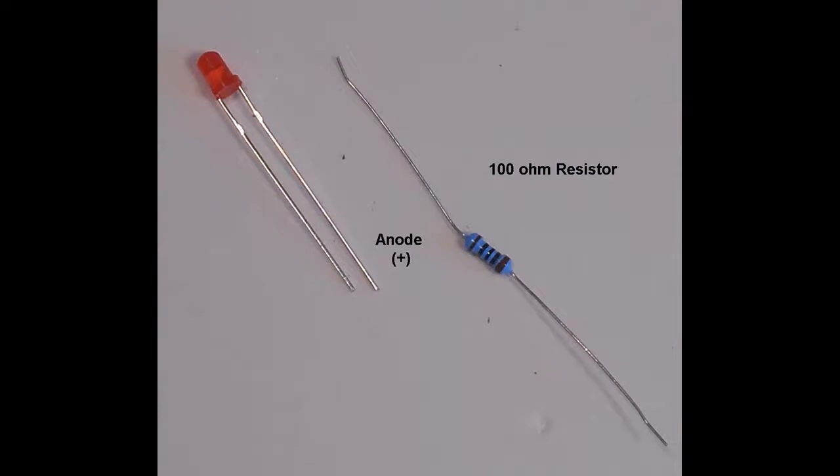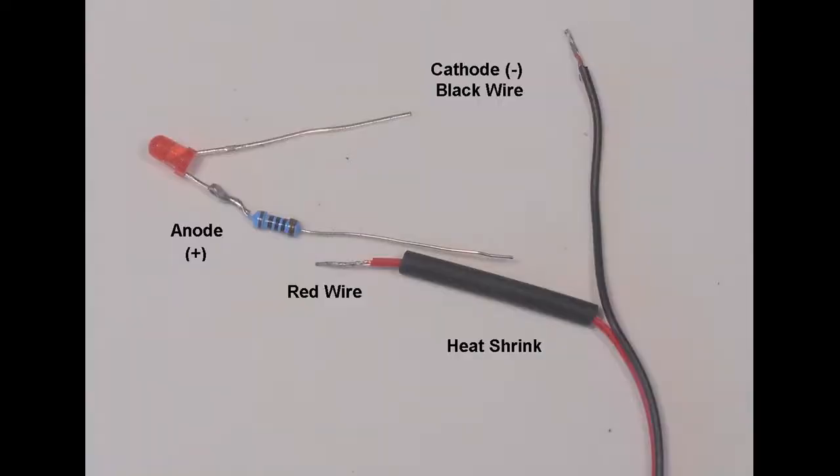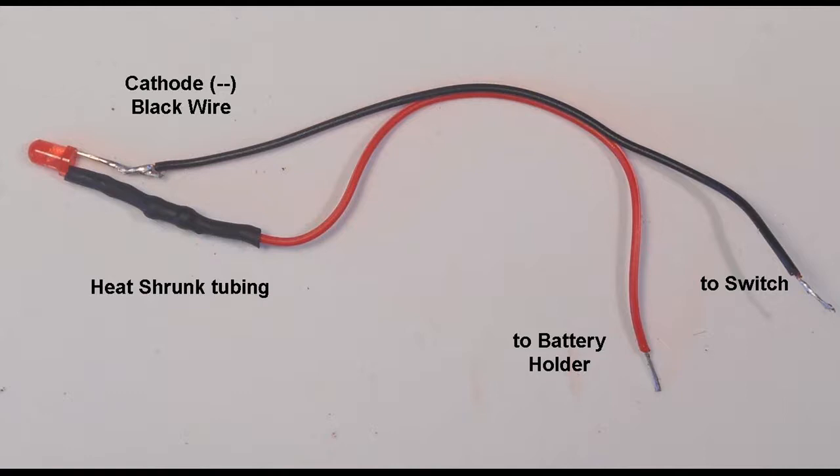Next, the lighting circuit is set up. The 100 ohm resistor is wrapped around the longer anode lead of the LED, close to the LED base, and soldered to this lead. The excess wire is trimmed off. The red wire is separated from the black for about one and a half inches. The end is stripped, tinned, and approximately one inch of heat sink tubing is threaded over the red wire. This wire is now soldered to the resistor. Excess wire is trimmed again, and the heat tube is threaded over the resistor and solder joints. A heat gun or hair dryer is used to shrink the tube into place.